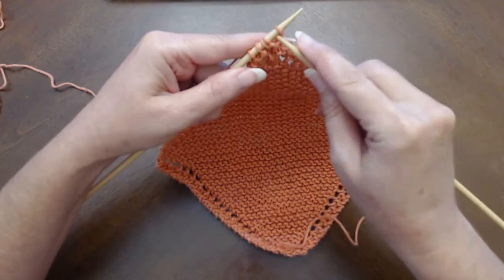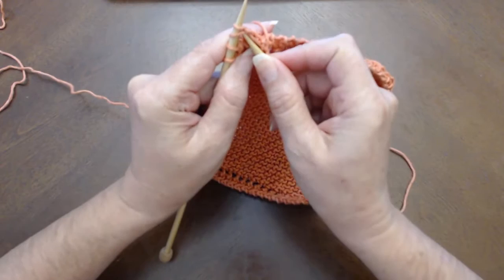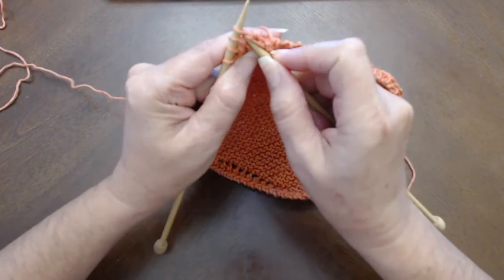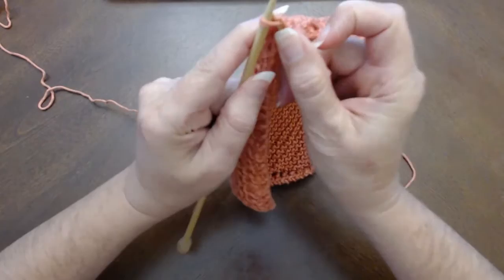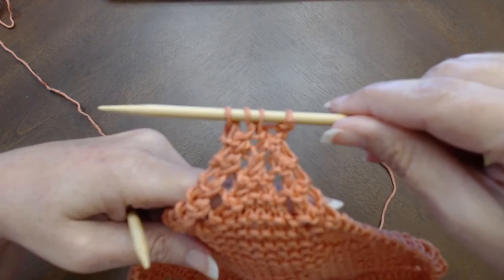So I'm going to follow the pattern again. I'm doing row three — I'm knitting the first stitch, knitting two together, so these two include the yarn over from the previous row and a stitch, and those are going to be our knit two together stitches. I'm going to yarn over and knit two together again for the last two stitches on the row, and then we only have four stitches remaining.